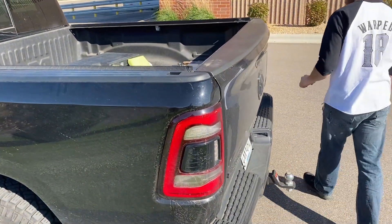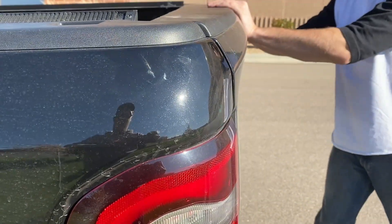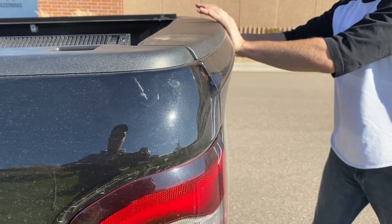It sticks out a little bit but not as bad — you can see it could always go in a little more.